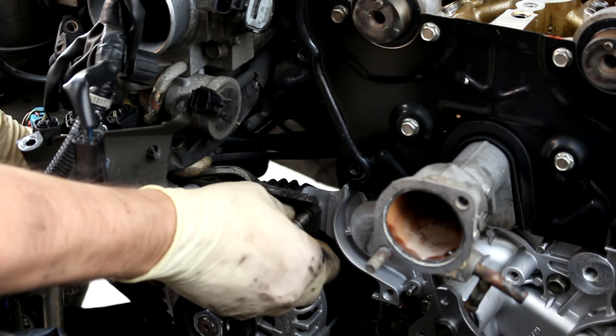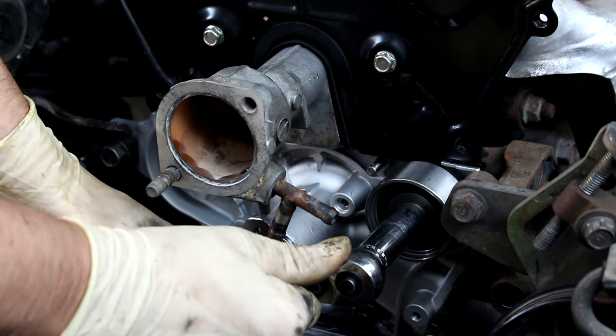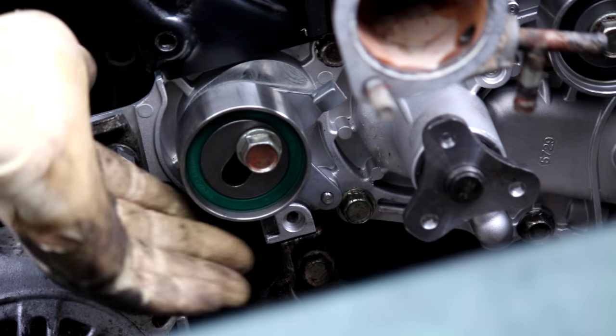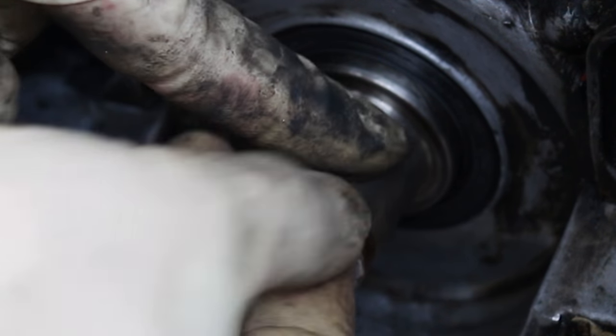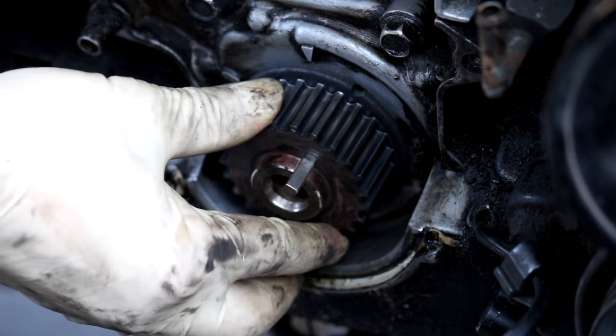Tighten that alternator bracket back up. Put the timing belt idler pulley on — you can fully tighten that down. For the timing belt tensioner, install it but keep that bolt finger tight so the tensioner itself can still slide back and forth. Next, put the key back in the crankshaft — there is a correct way to install this. If you put it on wrong, you won't be able to get the crank gear on, so if it slides on correctly then you're good.